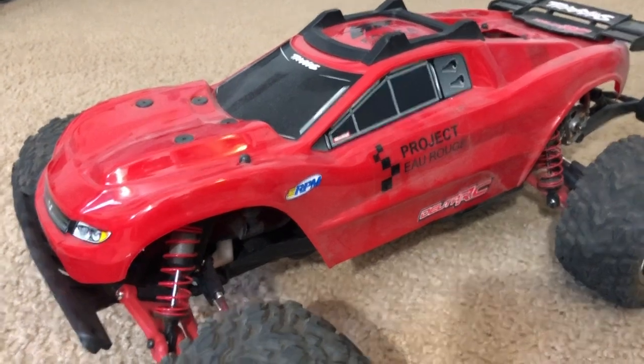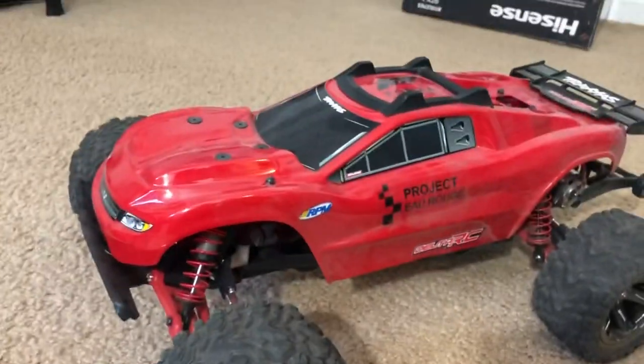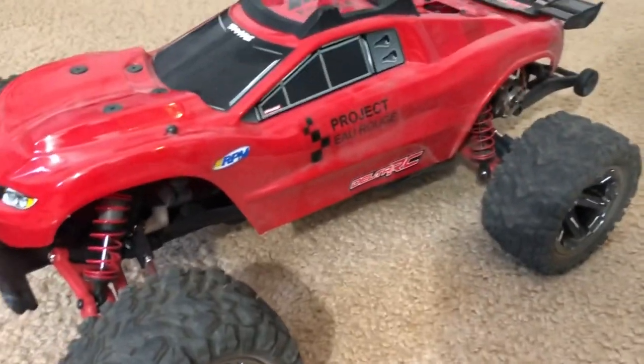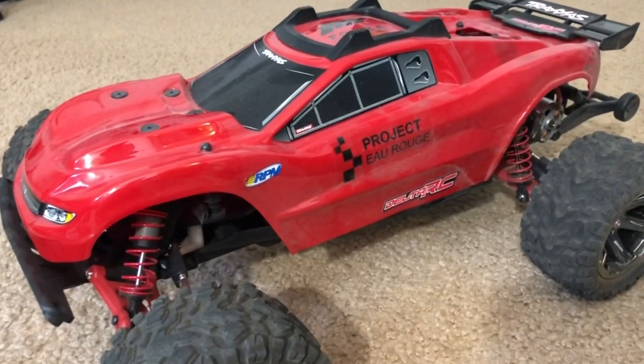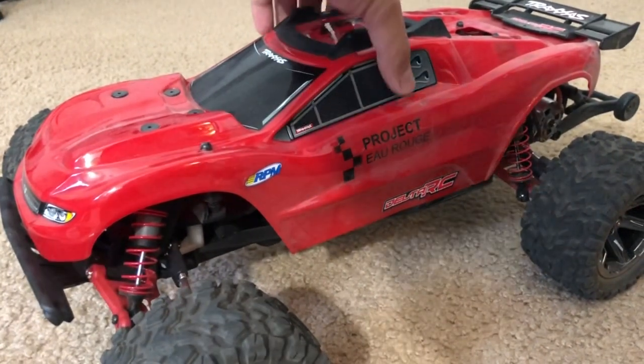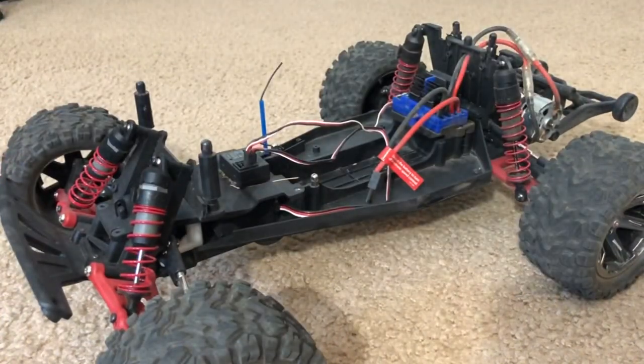Some people might mistake this thing as a Rustler 4x4 - I have the Rustler 4x4 body and the Rustler 4x4 wheels and tires, and yes it does kind of look like a Rustler 4x4, but it's not. In fact, it's a Rustler two-wheel drive underneath.